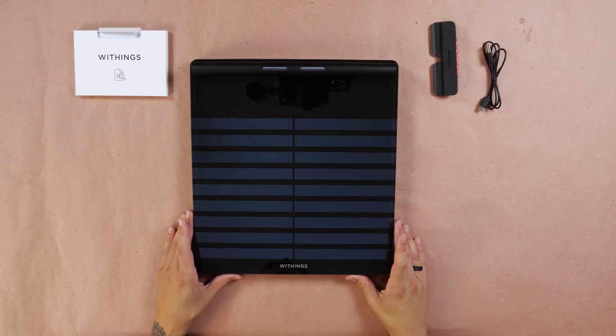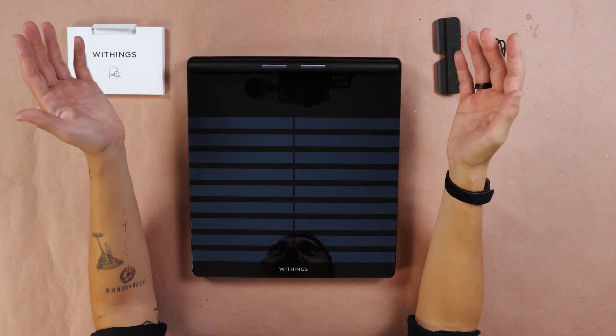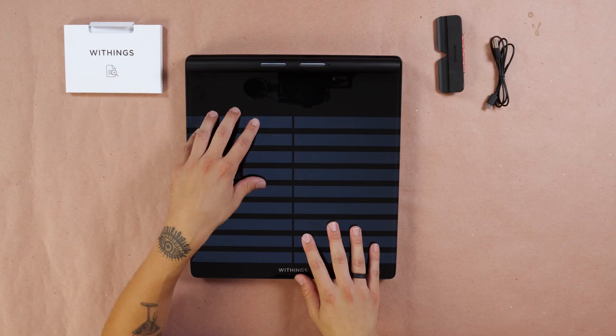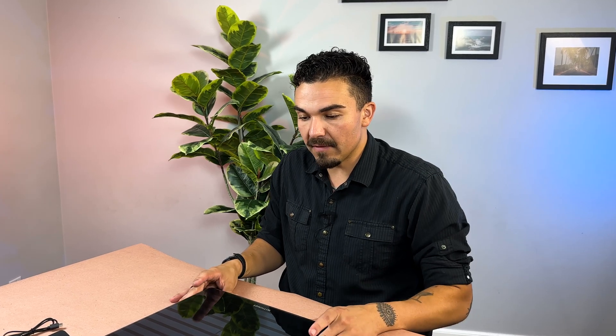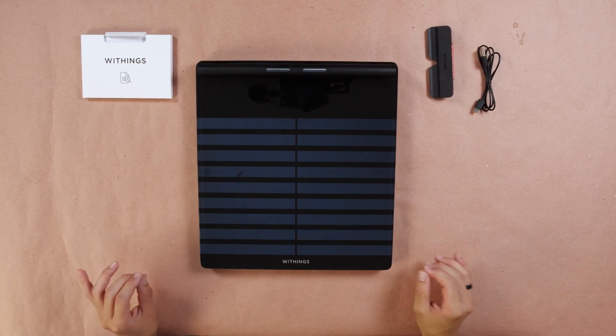A couple of things I want to mention off my first impressions compared to the other smart scales I've reviewed. For example, the Hume Health Body Pod has a kind of similar setup where the handle magnetically attaches to the top of the scale, with a black glass surface. But even compared to the Hume Health Body Pod, this feels a lot more luxurious and has more weight to it. And even compared to the Renfo Smart Scale, this has a much more premium feel. I like the design and look of it — very, very nice.